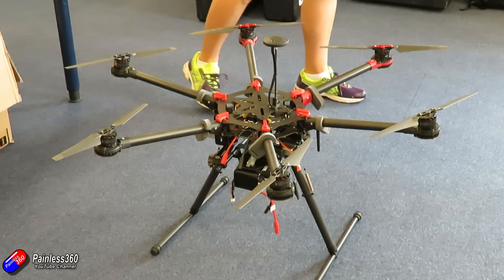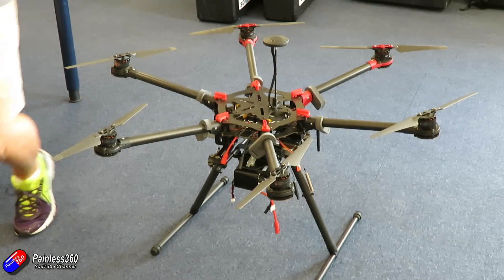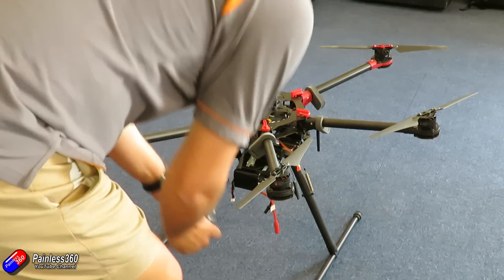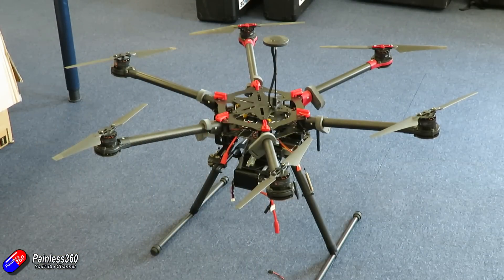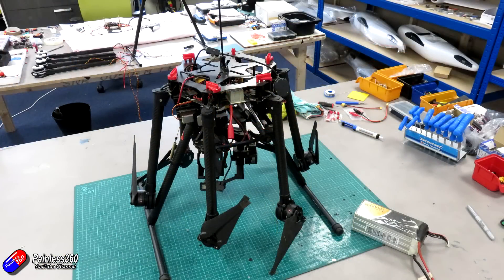This particular S900 has had a pretty torrid time of it and I need to give a massive thank you to a gentleman called Chris who's one of my Patreons. Chris inherited this from his friend — his friend bought it, built it, tried to fly it and on the first flight it tipped over in the grass, which is why you can see lots of muck on the end of the propellers. At that point he started to lose an awful lot of confidence in it.